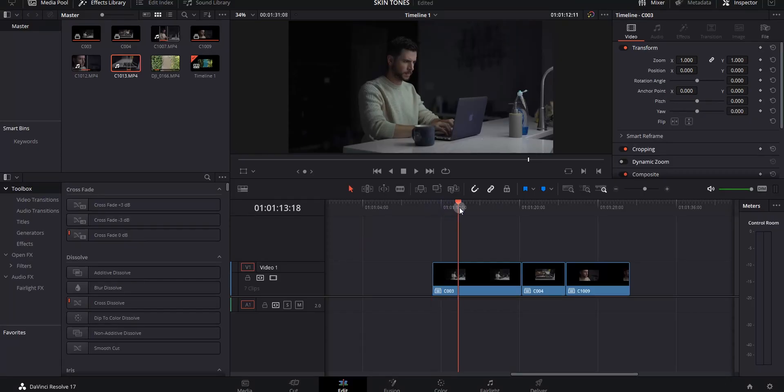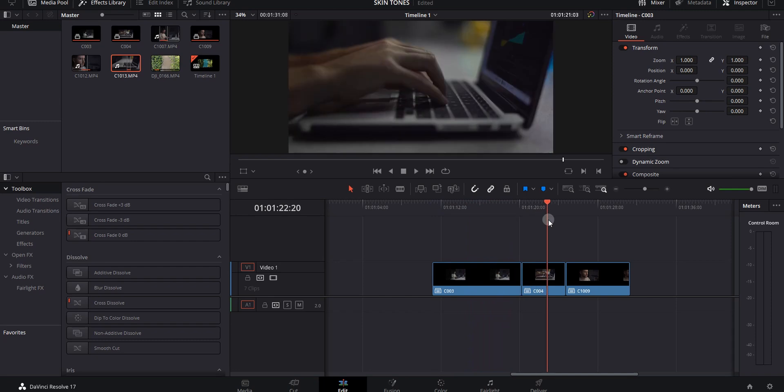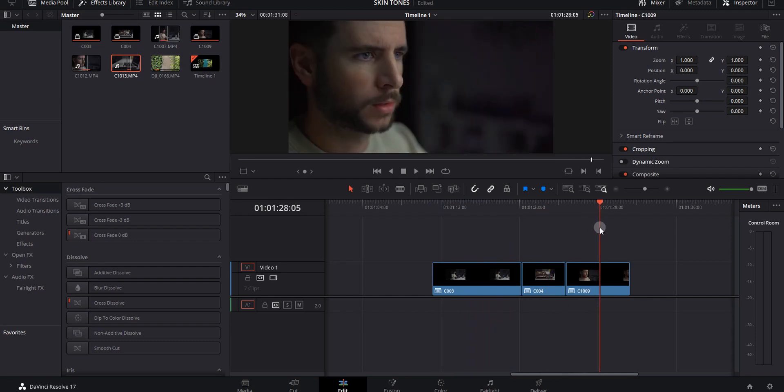I filmed a short sequence so we could look at some skin tones, and I intentionally let the white balance be incorrect because I wanted to show you how we can still get good skin tones in post if we didn't get good skin tones in camera. If you're a hands-on learner, you can download these clips from the link in the description and follow along as I correct the skin tones.